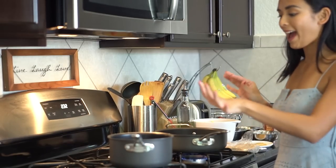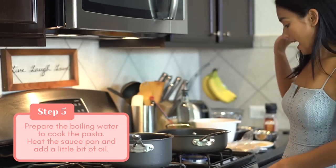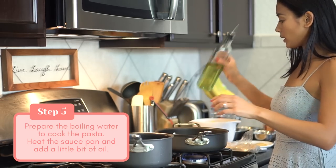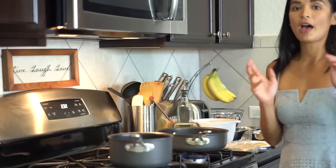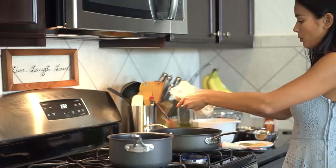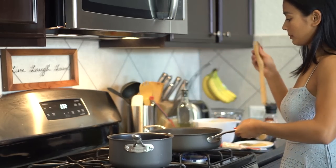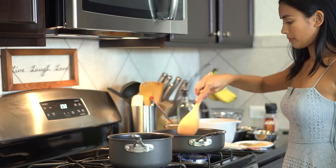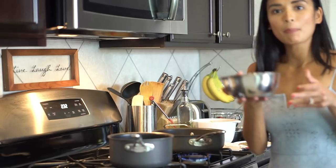Now we have our pre-boiling water here — we are going to cook the pasta. I have heated up our saucepan and we are going to add a little bit of oil. We are going to brown the chicken meatballs, sear them on medium to high heat. Now we are going to cook our pasta.